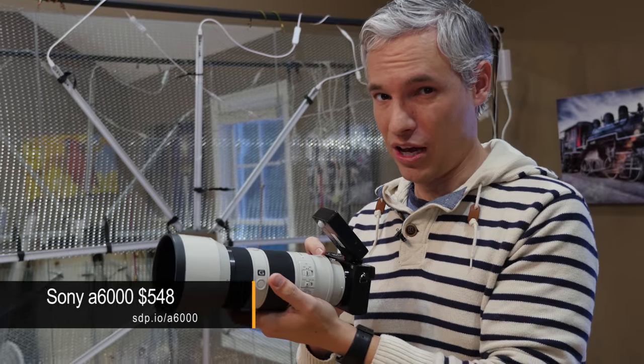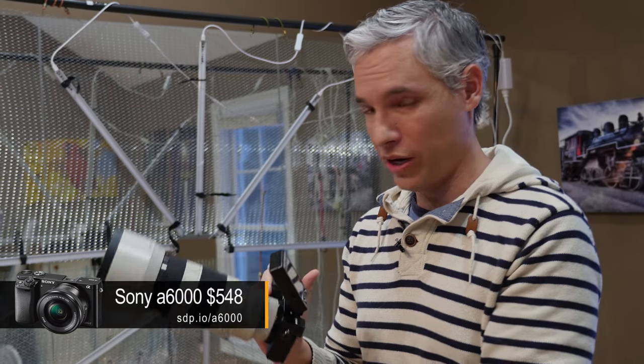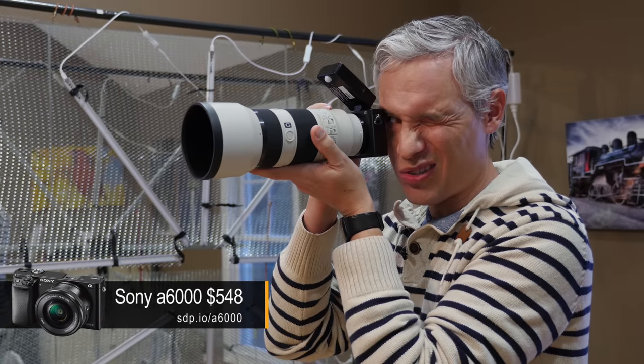This is the Sony Alpha 6000. It's actually cheaper than the D5500 — way, way smaller — and has the same great image quality. Let's check out how it works in the studio.